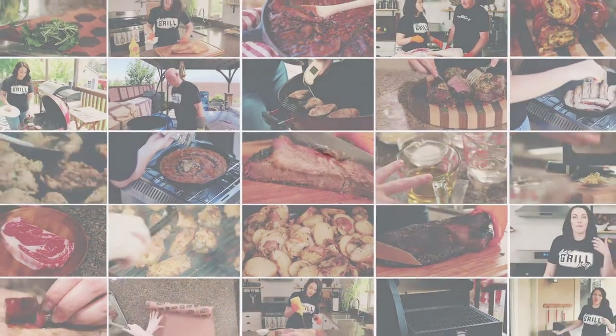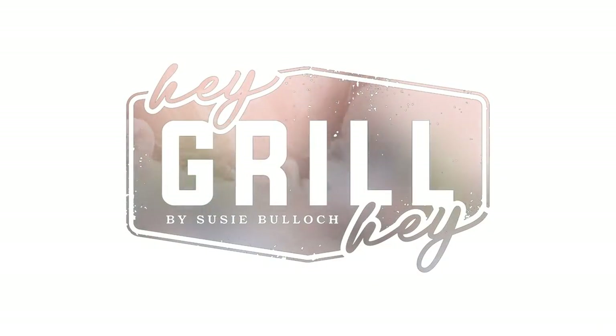First up, we need to talk about the cut of meat. Picanha is pretty common in Brazil and you see it a lot in Brazilian steakhouses, but it's becoming more and more popular for the home backyard enthusiast. The question is where do you find it, and that's a problem a lot of people run into.